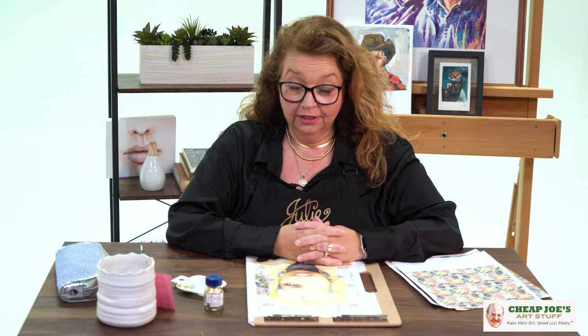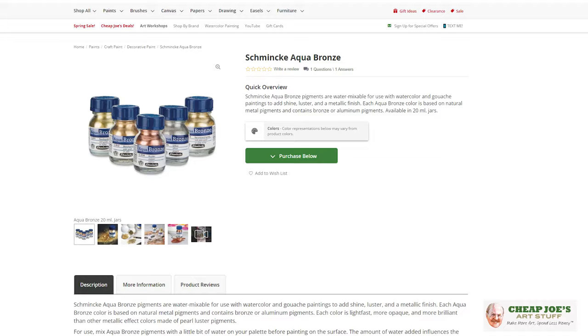Hello and welcome to Cheap Joe's Art Stuff. My name is Julie and I'm here to impart some knowledge to you today via a two-minute art tip. Today's tip is a product that I absolutely love.